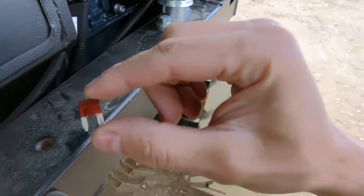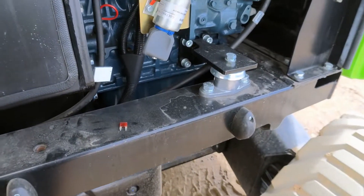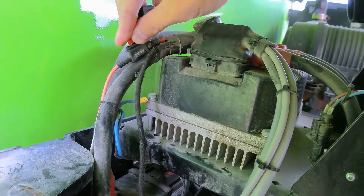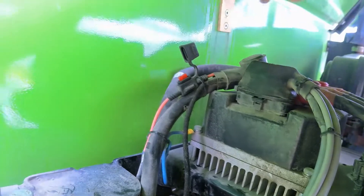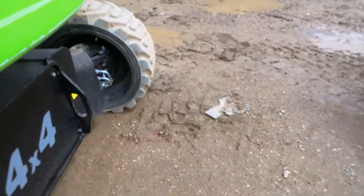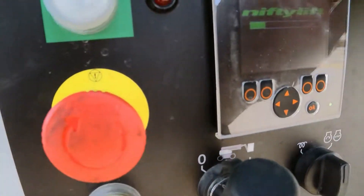I think what's happening is that fuse is gone for some reason, and it's generating a lot of error frames in the CAN system — that's possibly why it's dropping out after a while. I've got a new fuse in here, so let's put that in and see what the machine does. The power is on.